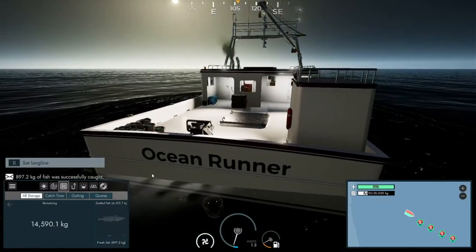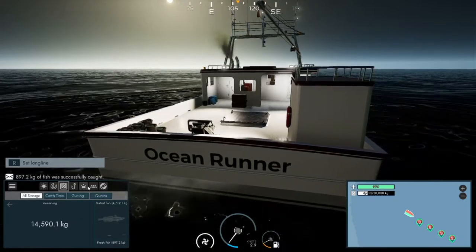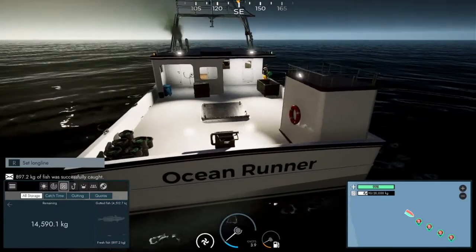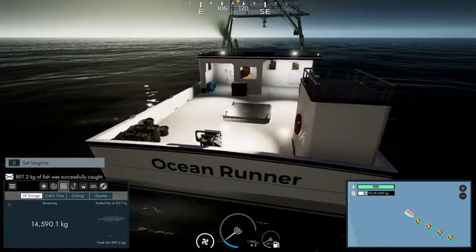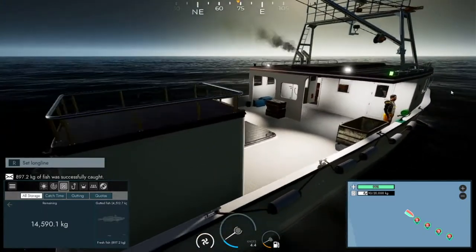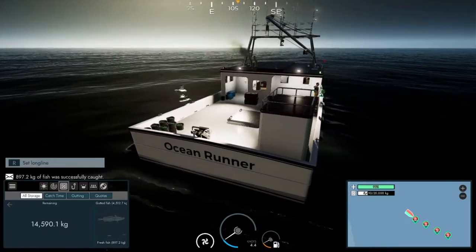You can use different baits when you're using the long lines. You can actually use several different baits and whichever bait you use determines what type - what percentage of fish you're going to be capturing. It goes in like a percentage chart - I'll show you when I'm back at the docks.